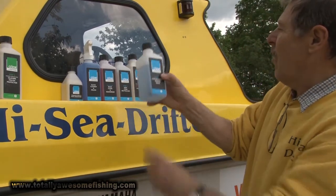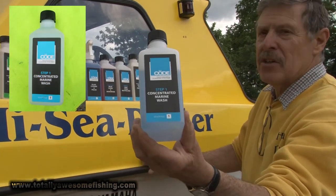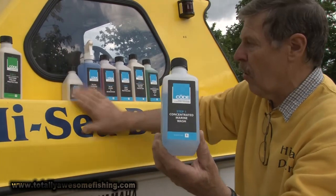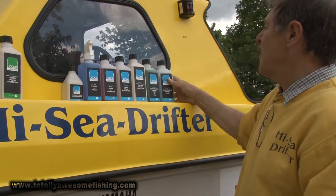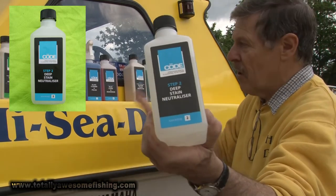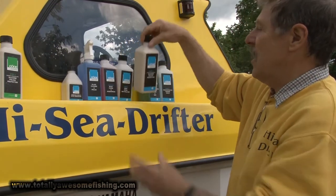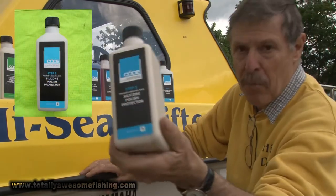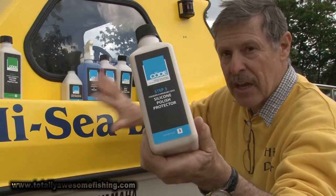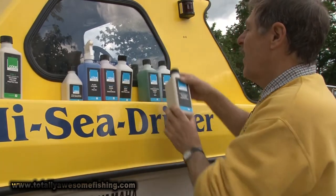What we're going to be using here are the first few steps, which comes as a concentrated marine wash. That basically starts to break down all the rubbish, grease, grime and everything on the surface of the boat — on the fiberglass on top. Then step two is a deep stain remover, and the third stage is what they call a silicone polish protector, which keeps grime, bits of weed, and bits of fish bait from sticking hard to your boat.